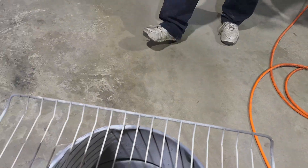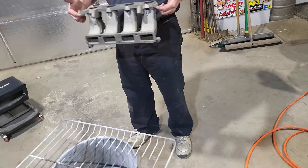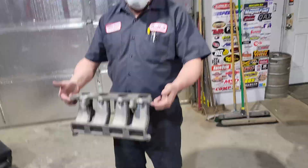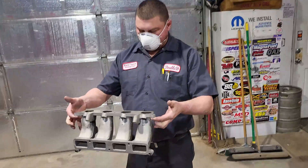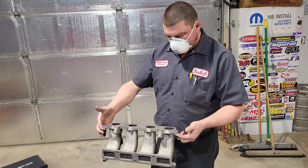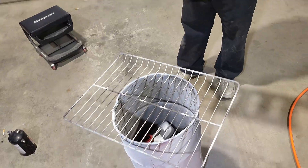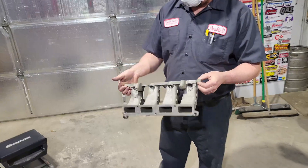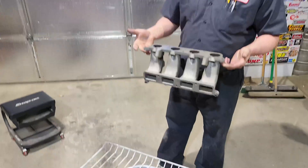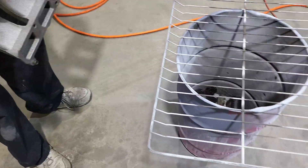We also need to do the same thing for our intake - the bottom plenum and the top plenum. I think if we hang it, we can get all the way around the part and do it that way. That'd be better than it just laying on the rack itself - we won't be able to get the bottom side or anything. So let's help Dan real quick and we'll bring it back when we've got something figured out.